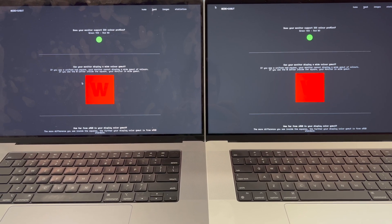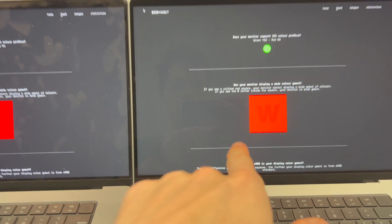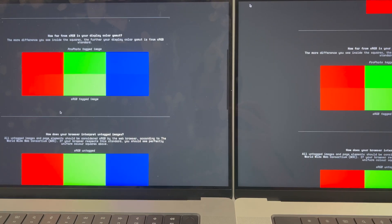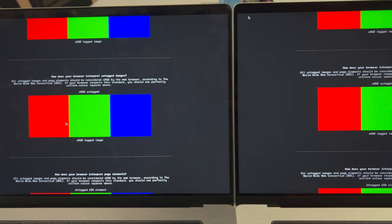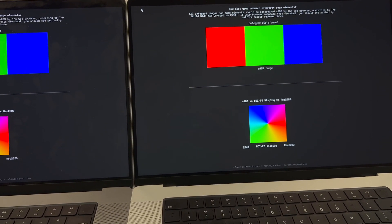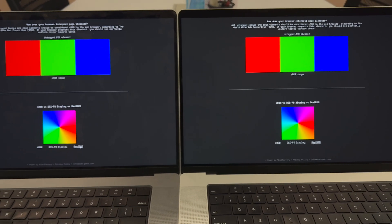Another thing I'm noticing is that the color temperatures between these two displays are different — not significantly different, but this one is warmer. They both look pretty similar and pretty good. Not significantly different, but this one is more bright.